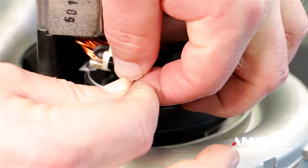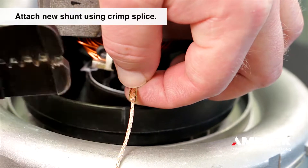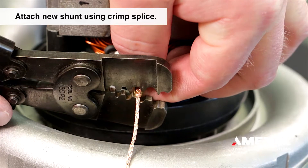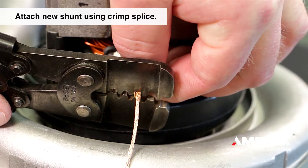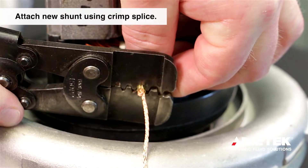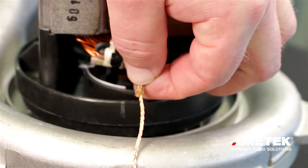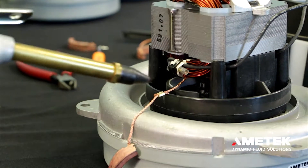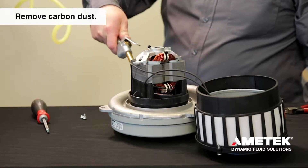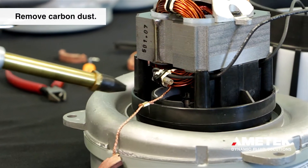Discard the used carbon. Attach a new brush shunt to the old shunt using the crimp splice supplied in the kit. Using compressed air, remove any carbon and dirt from the inside of the motor. You might want to consider using a respirator and safety glasses to protect yourself from the debris being blown out of the motor.